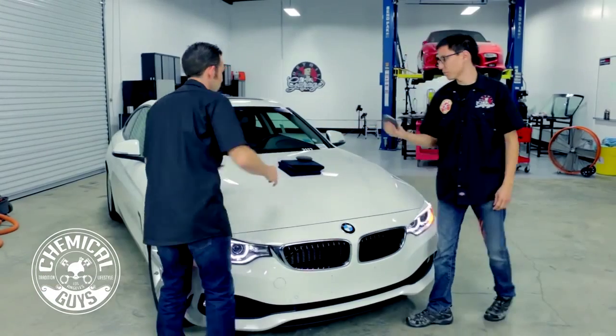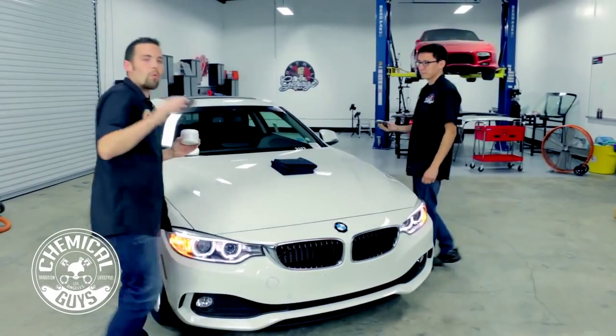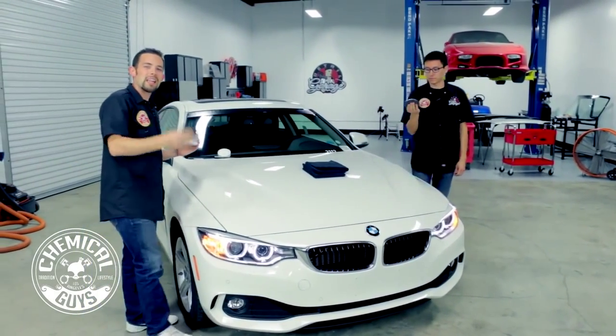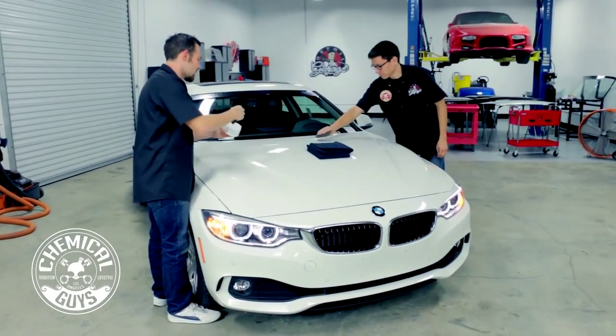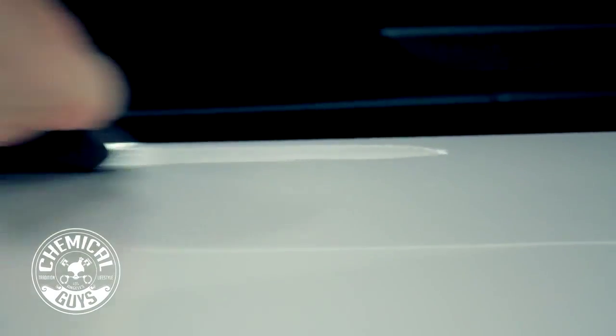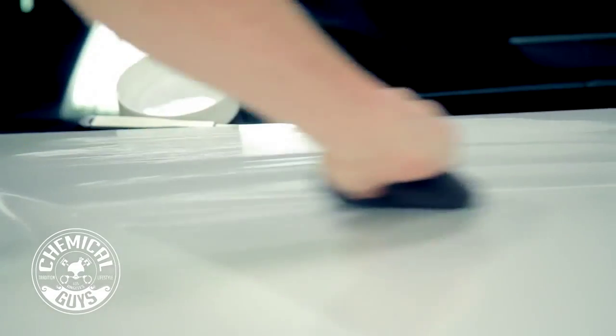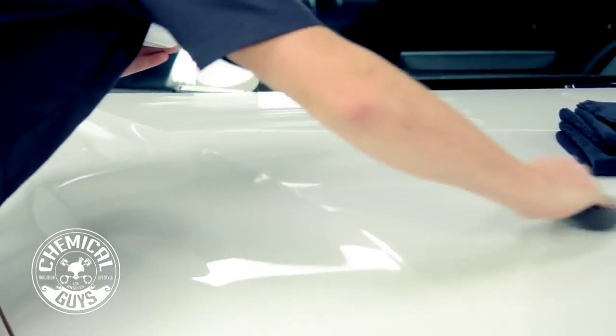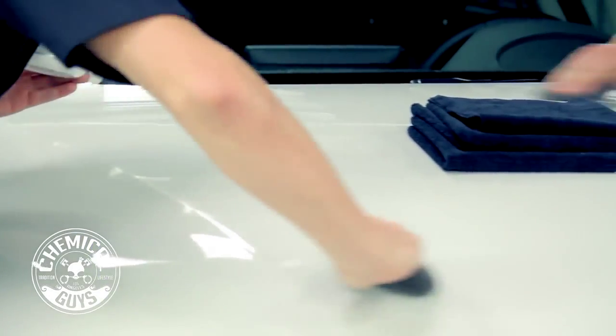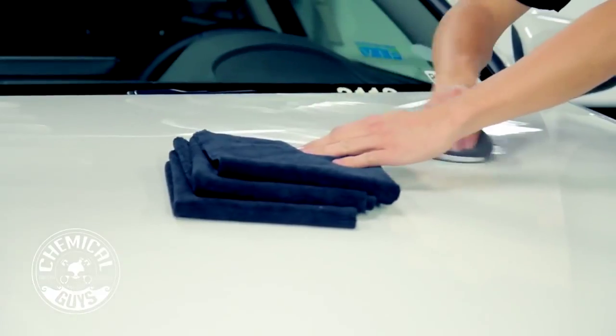We're just going to give a few dabs and spread it right out over the paint. We've already washed this car and given it a nice clay bar treatment, so it's ready for some wax. The cool thing about the White Wax is it can be applied by hand or machine, and it goes on the paint super easy. Now we're applying it by hand so we can give a nice, even coat. Thin even coat — it's all you need. Less is more.